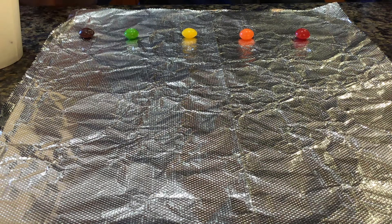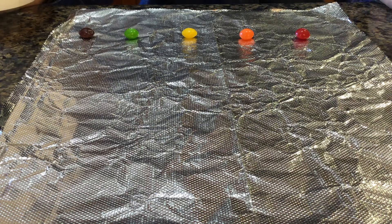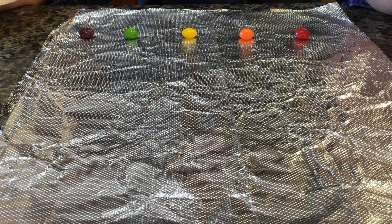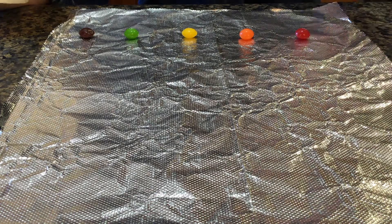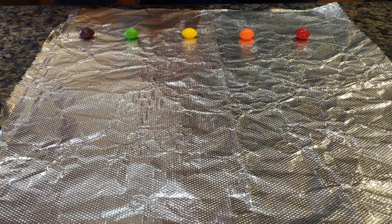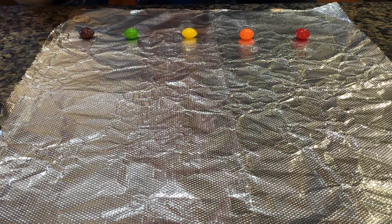We'll be using five colors today: red, orange, yellow, green, and purple. Dip your finger into the water and place a small droplet in front of each Skittle. We'll be using this to take the dye off the Skittle.